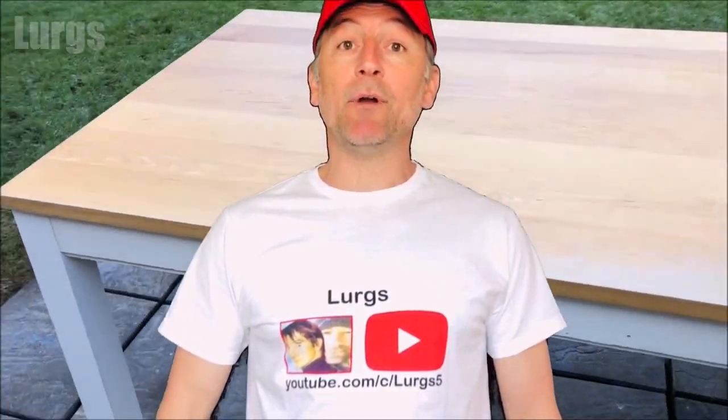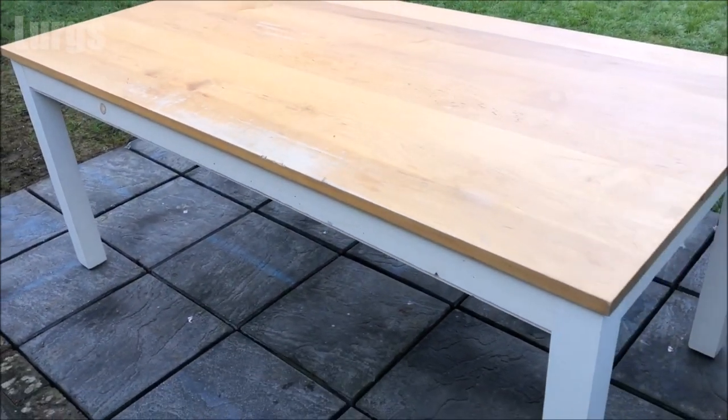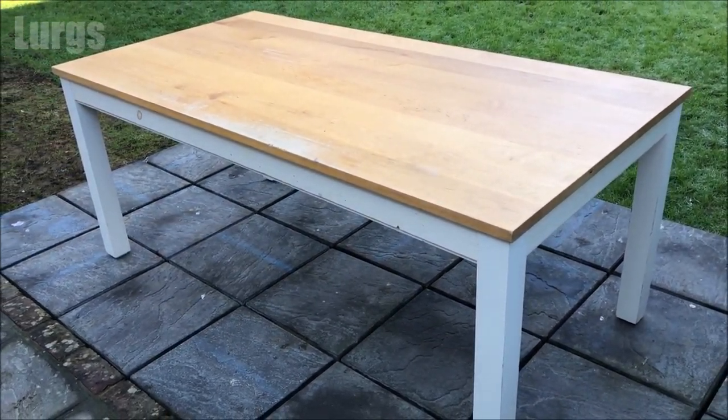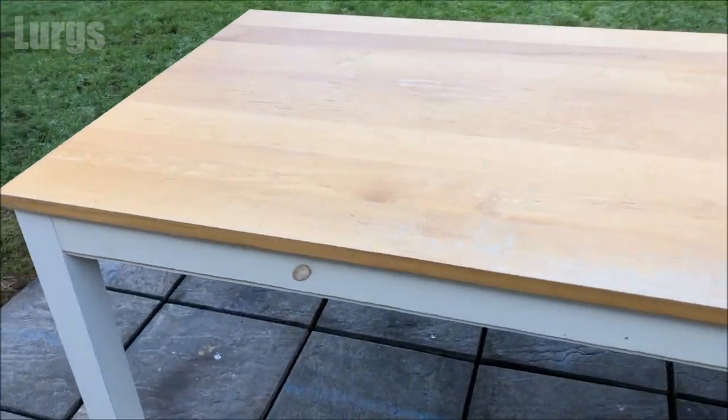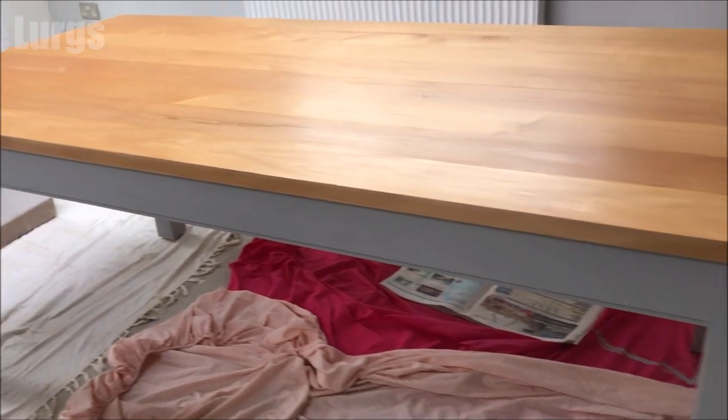Hello everybody, Lurgs here, welcome to my channel. Today it's how to upcycle a wooden table. This is a good quality wooden table which just needs a bit of updating, and eventually at the end of the video it will be looking like this — fantastic.